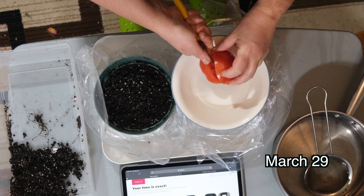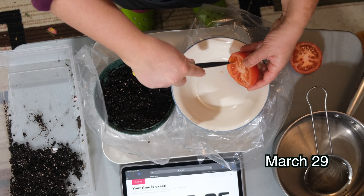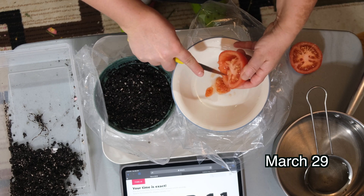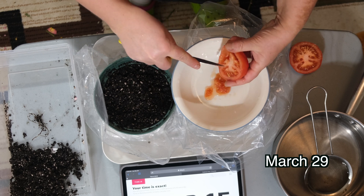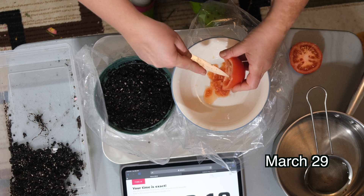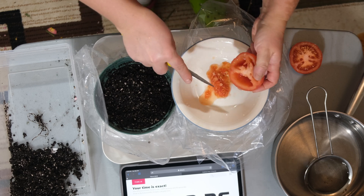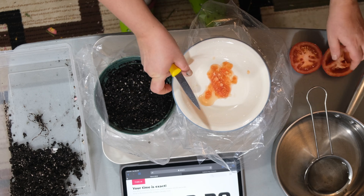We're going to use a strainer and some water to take the seeds out of our tomato and plant them into the pot directly, versus just using the slices without taking the seeds out. This is a very common trend on YouTube where they show you that you can grow tomatoes quicker with just the slices, without having to take out the seeds manually or buy them at the store. I want to try that out and see if it's actually true.